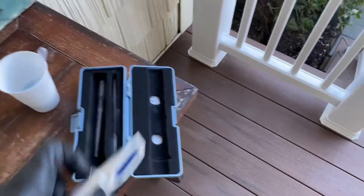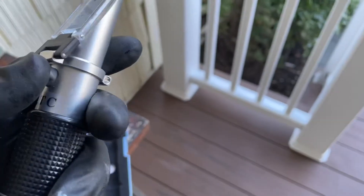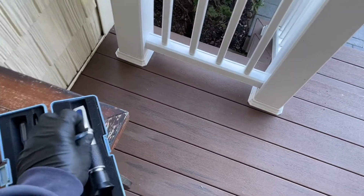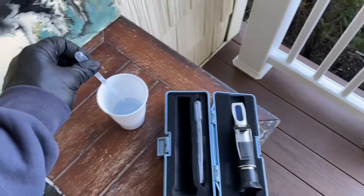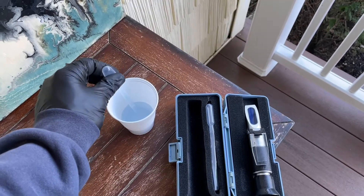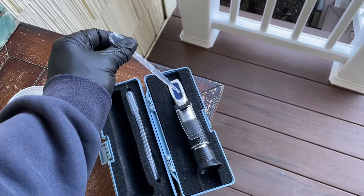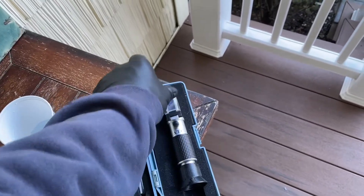I've got my refractometer, and by the way these aren't that expensive — you could pick one up for probably around 40 bucks. The antifreeze or glycol that I added is blue, and that's why you notice the tint of blue to the water. I'm going to take a drop right there and close the side glass window.